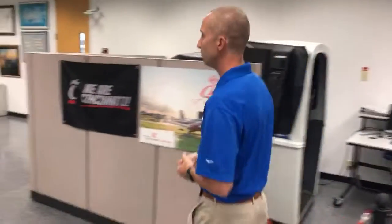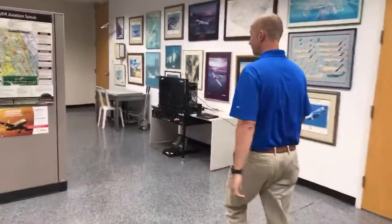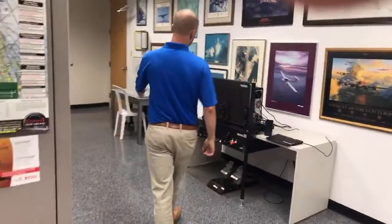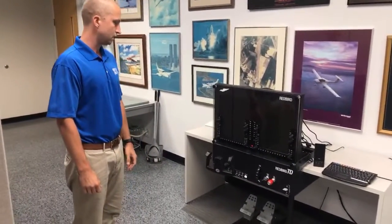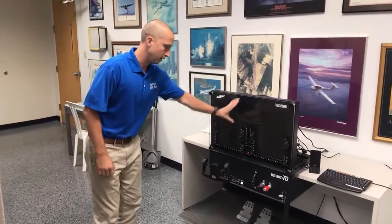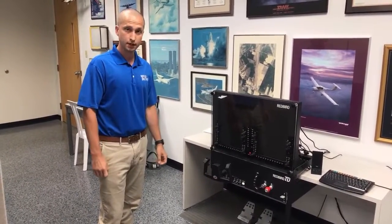Next we're going to move on to our Redbird TD. This is a great consumer piece right here. We sell this at sportys.com/simulators, and you can see it is a lot of screen, currently configured with the G1000 setup.